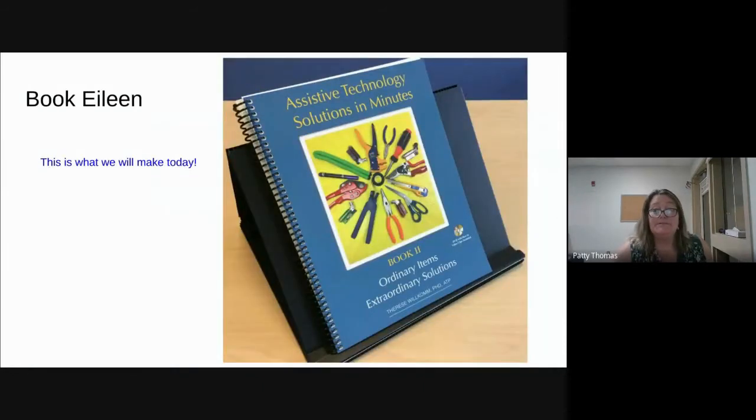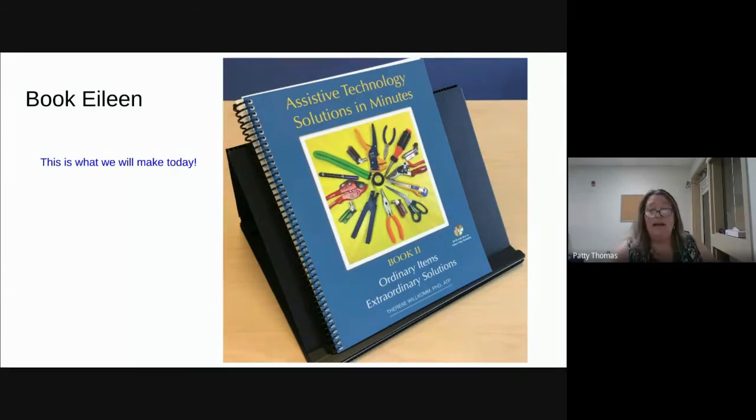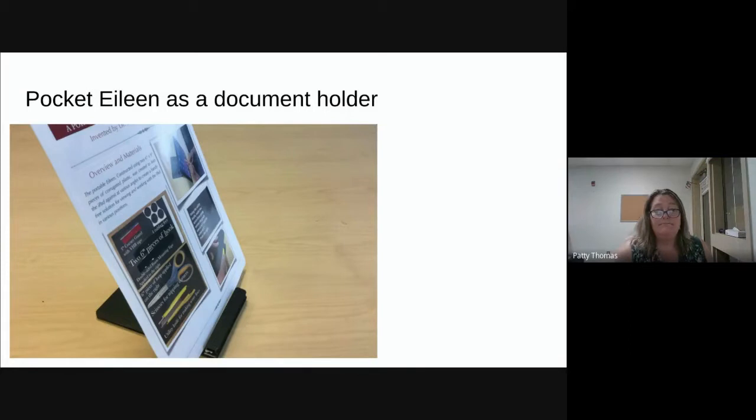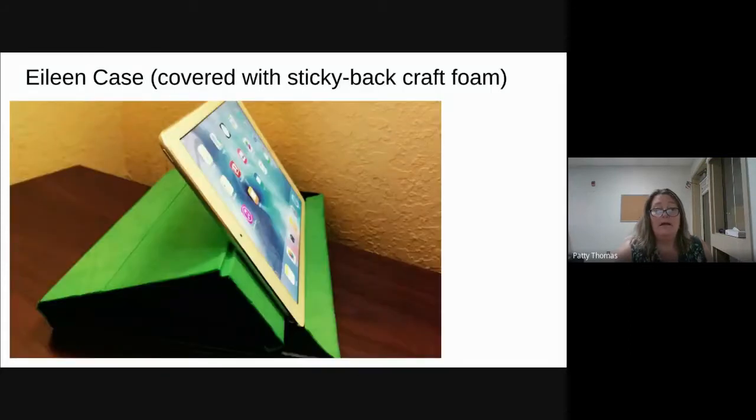This one's a book version — we're making this today, but a little bit smaller. Ours is a 12-inch; I think we're going to be making the 10 or 8-inch. Here's a mini one that would hold an iPhone, and if you turn it on its side, you can use it as a scanner or document holder. She took one-time sticky-back foam from Michaels or Joann and put it over it, and it looks like a very high-end piece of equipment.